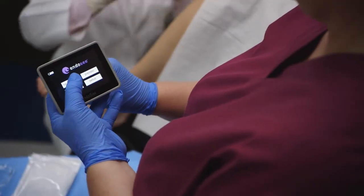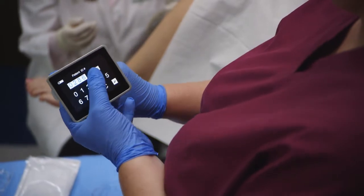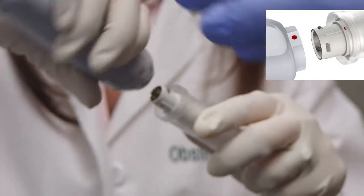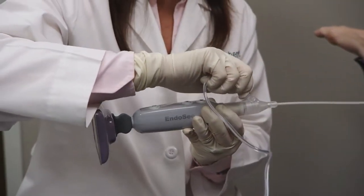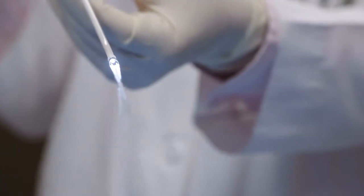To begin, turn on the EndoSea handset and enter the patient ID number. Align the red dots to connect the handset to the cannula, then connect the tubing to infuse saline and purge the system of air.